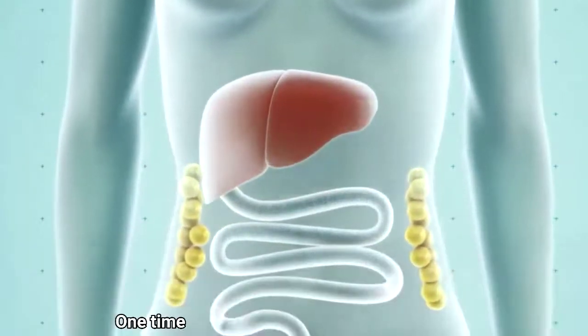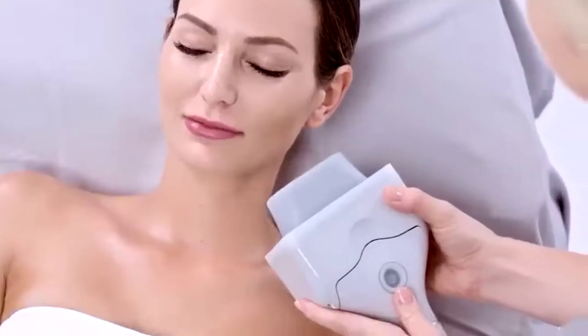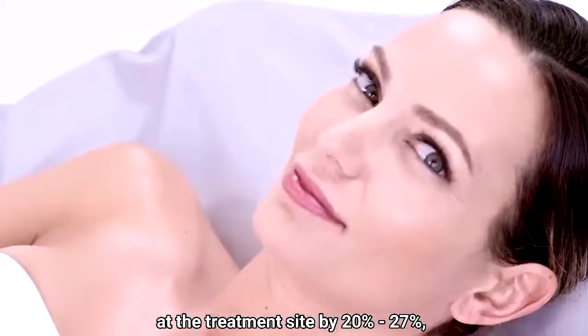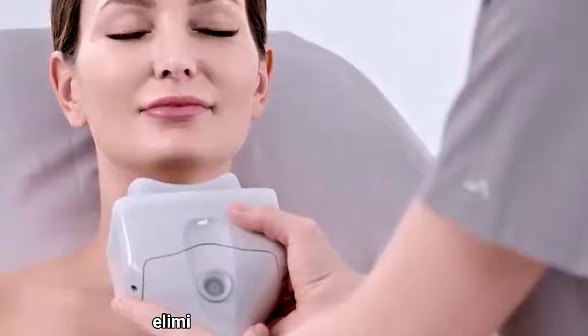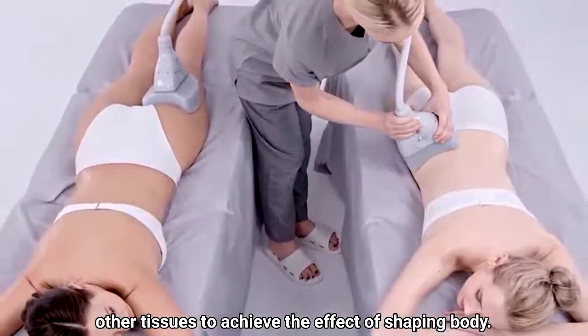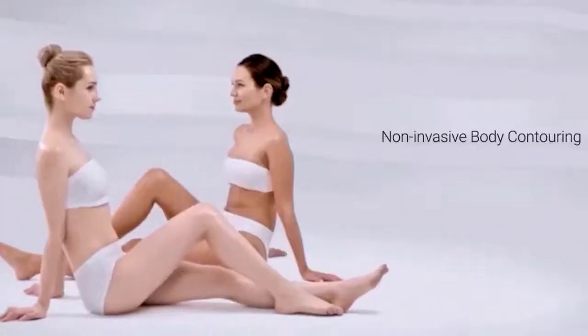One treatment can reduce the thickness of the fat layer at the treatment site by 20% to 27%, eliminating fat cells without damaging other tissues, to achieve the effect of shaping the body.